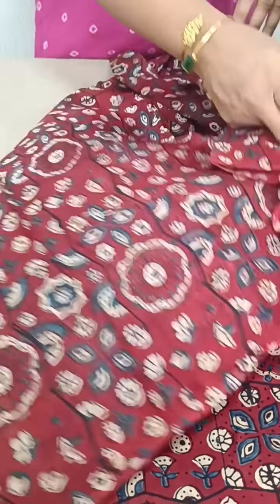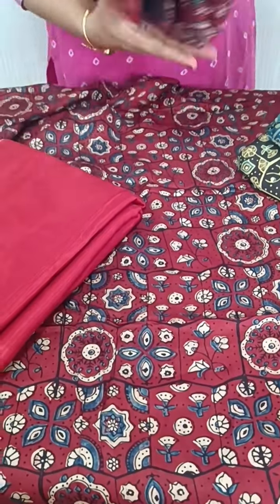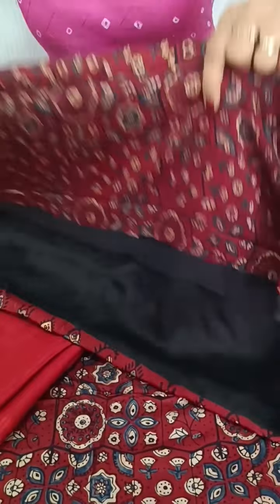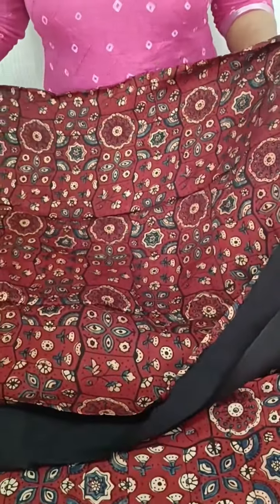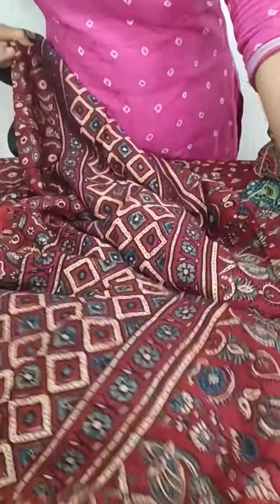We have a shade on the back side. We have a silk bottom. We have a same model silk fabric. We have a black color.